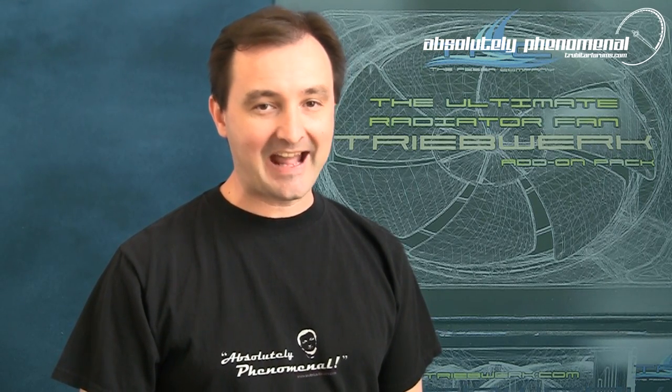Hi, welcome to Troubadars videos. Today we're going to take a look at the Tribework fan add-on pack from the Phaser Company.